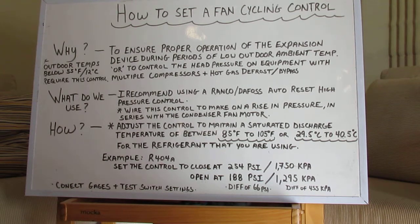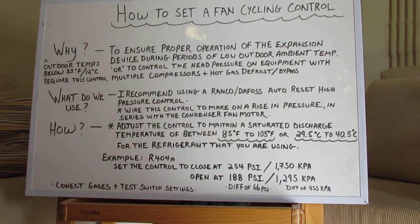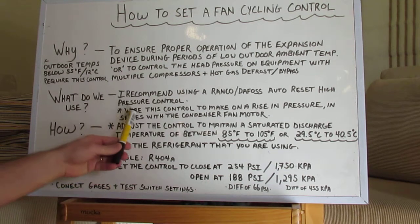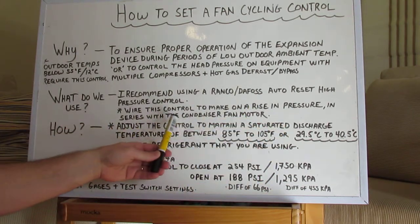What do I use? In North America, with the climate that sort of dictates this and you're going to have condensing units in places that are cold, I would recommend using a RANCO or a Danfoss Auto Reset High Pressure Control — something that you can adjust so you can set it up for the various refrigerants. You're going to wire this control to make on a rise in pressure in series with the condenser fan motor.